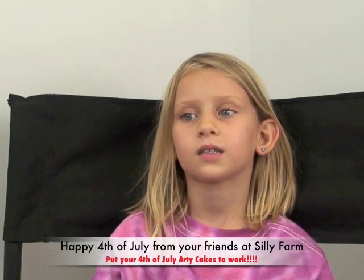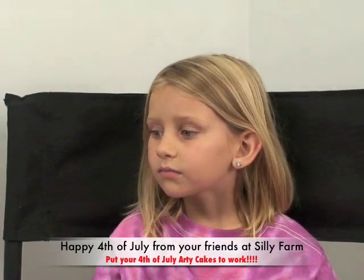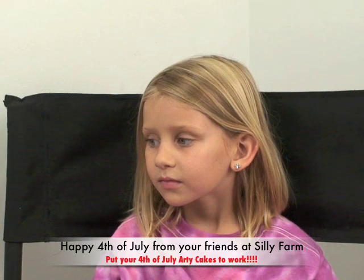Hi guys! Happy 4th of July! I am trying to get these 4th of July videos up to where they're useful for you. I'm sorry I've been so backlogged.